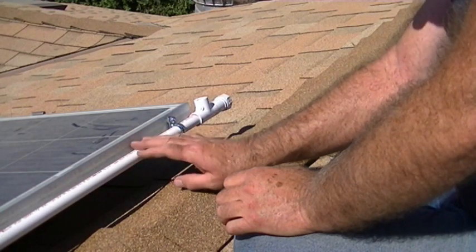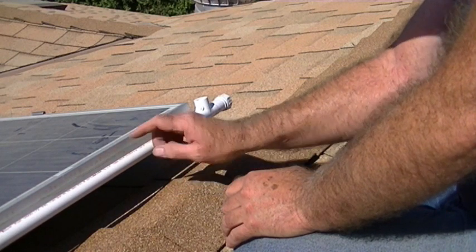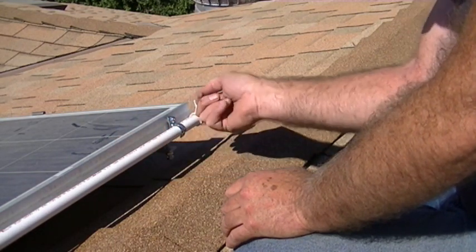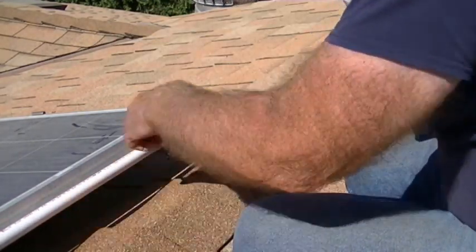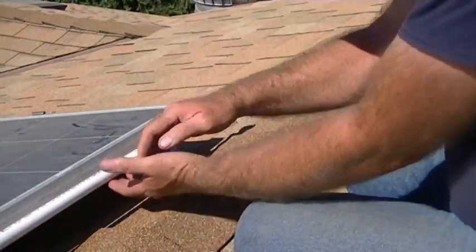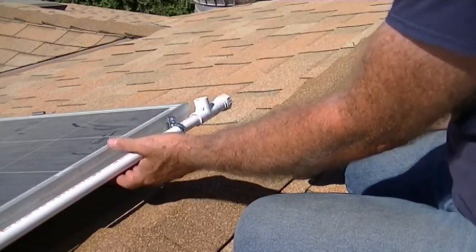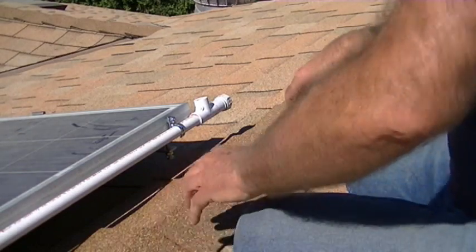Make sure you paint the PVC pipe with a good quality exterior spray paint — I'm going to use aluminum color to match the aluminum frame. You can also brush on exterior latex paint. Shield the panel with some paper while you spray. You only need to paint the top surfaces and sides; don't worry about the bottom since it's the sun that deteriorates the PVC.